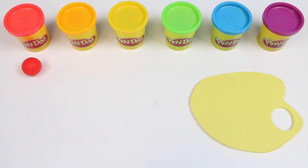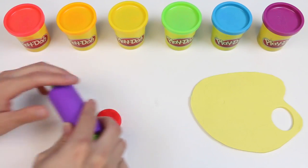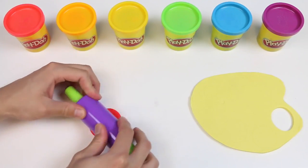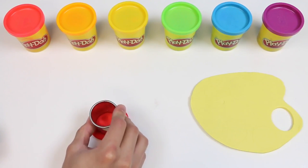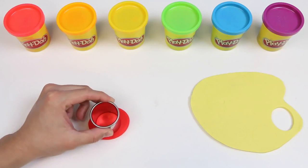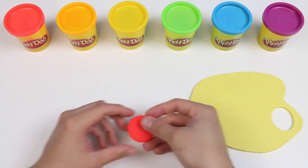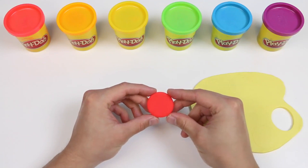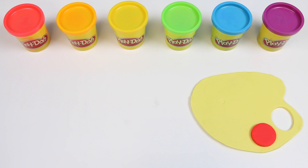Now it's time to make the paint! I have a small amount of red Play-Doh rolled up into a ball. Let me just roll it out really quickly. And with that same circular mold, I'm going to make a red circle. Place that right next to the handle, and we got ourselves some red paint.